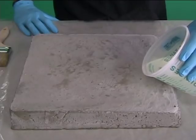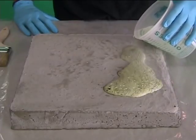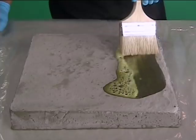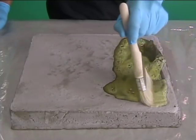Pour the mixture onto the concrete. The foaming action is the acid dissolving the calcium on the surface of the concrete. As it dissolves the calcium, the foaming action will dissipate, at which point the surface can be rinsed off. This normally only takes a few minutes to accomplish.